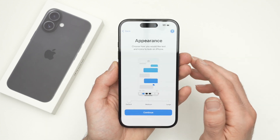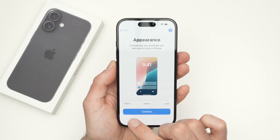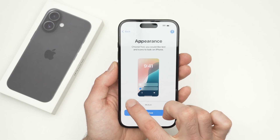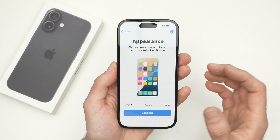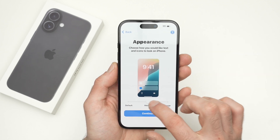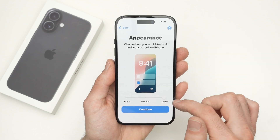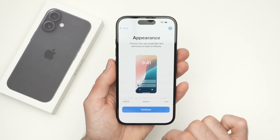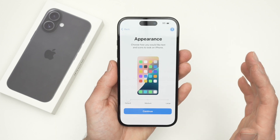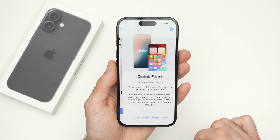From there, you're going to select the appearance you'd like the iPhone to have. You have 'Default' — and I suggest you keep it there — but you also have 'Medium,' which makes the icons and text bigger, and 'Large.' If you have trouble seeing what's on your phone, this could be a good option, but most people will just keep it to default because it's big enough for a normal eye. Once you've selected, press the Continue button.